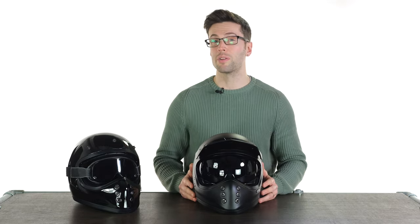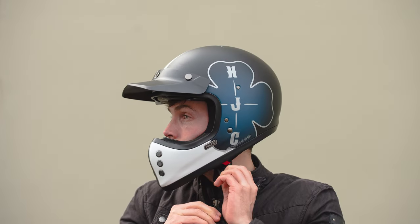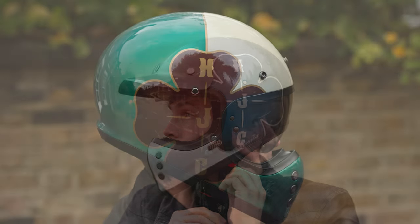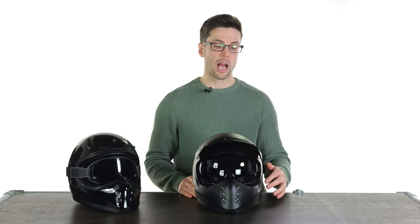The HJC V60 is £269.99, which is a very respectable price for the colorways available — either the matte black, gloss black, or gloss white. They also do some quite extravagant colorways and styles, and if you want something a little bit more eye-catching those are £299.99.